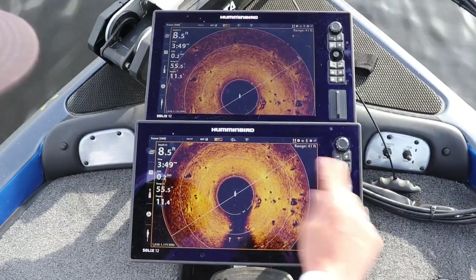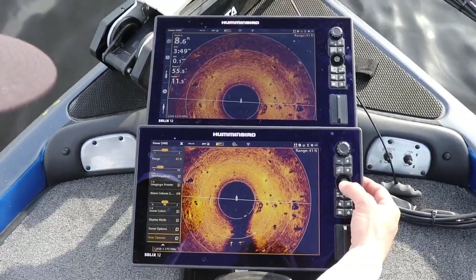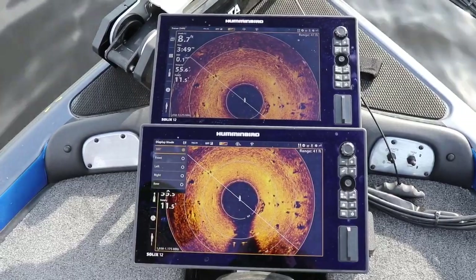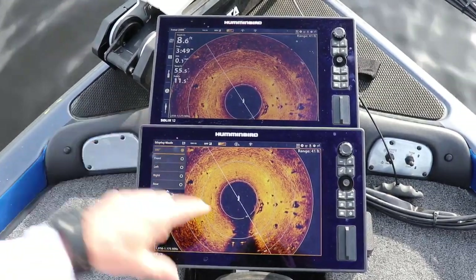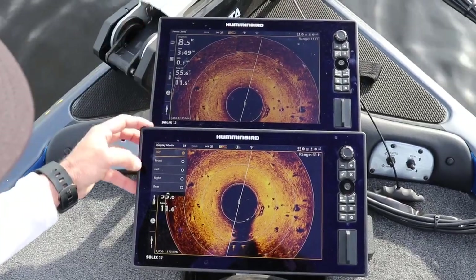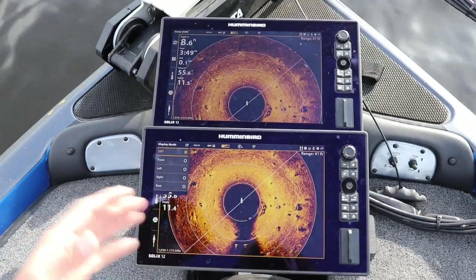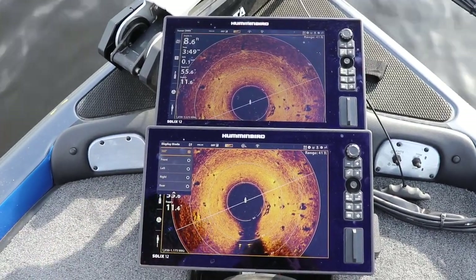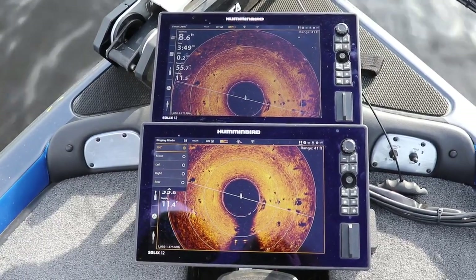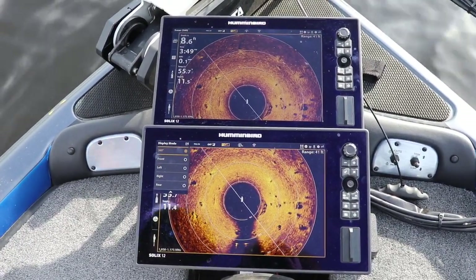Going back out of here — if you want to change it, hit menu once, scroll up, and go right to display mode. Display mode gives you the options of 360, front mode, left, right, and rear. If your boat has to be positioned one way, you can put it on the left and just get a really good crisp shot — it does a constant sweep in and out like a windshield wiper.